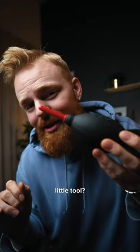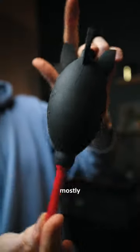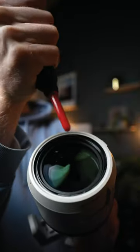Why exactly do photographers use this strange little tool and what the heck is it? This object right here is commonly known as a dust blower, and believe it or not, it's mostly used to blow off dust or any other bigger particles off your lens and or sensor.